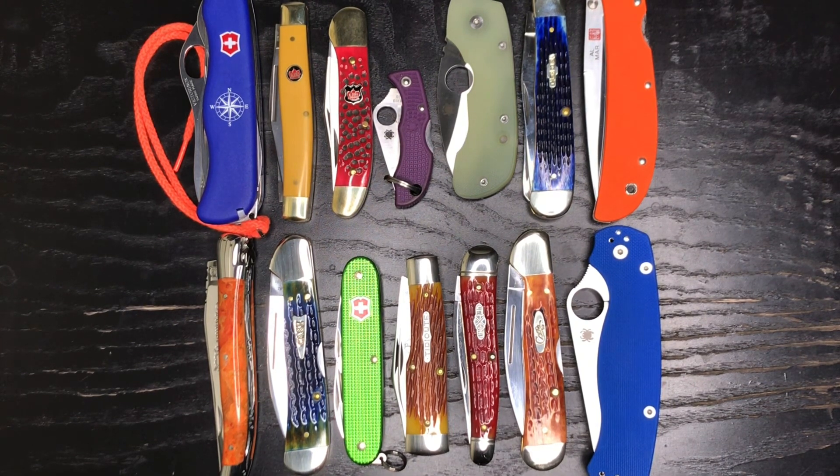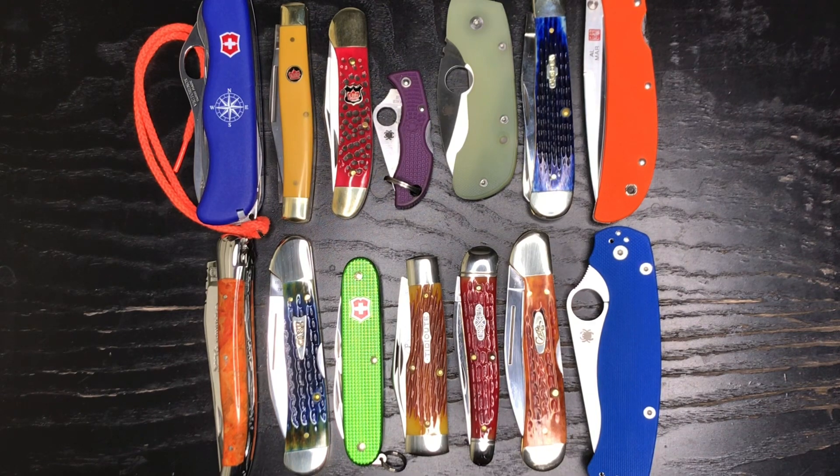When I started knife collecting it was very common to have knives with metal handles — just stainless steel and titanium. Eventually black became very popular in materials like G10, FRN, and nylon. So there's a whole lot of black knives out there and a lot of silver, metallic, steel-looking gray knives.